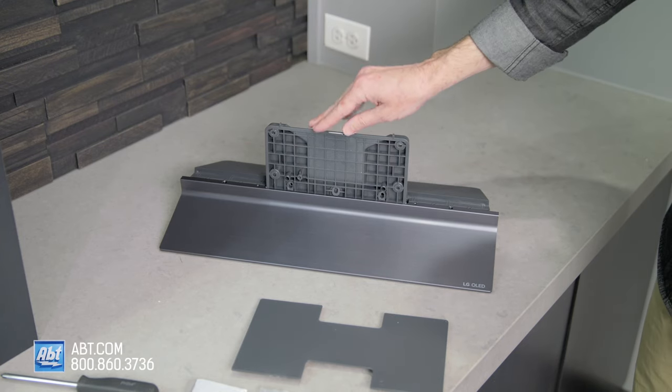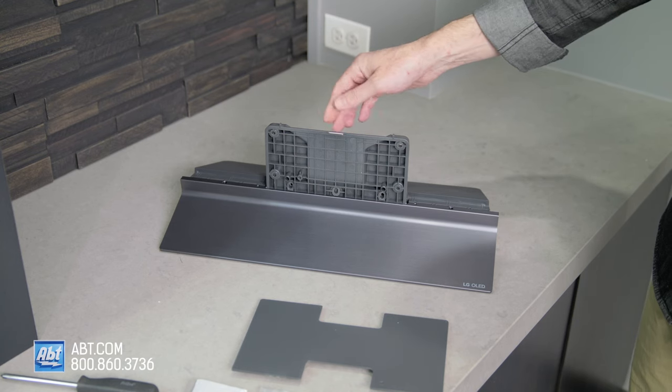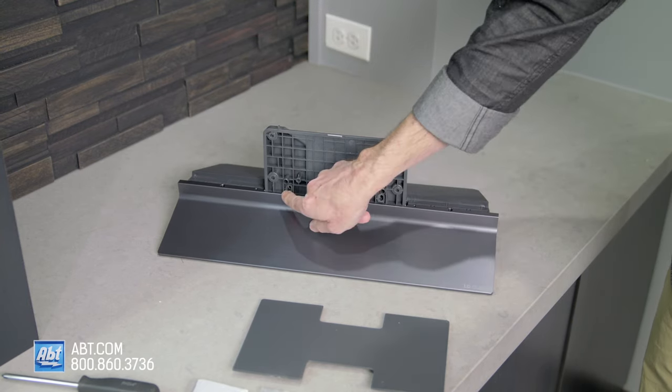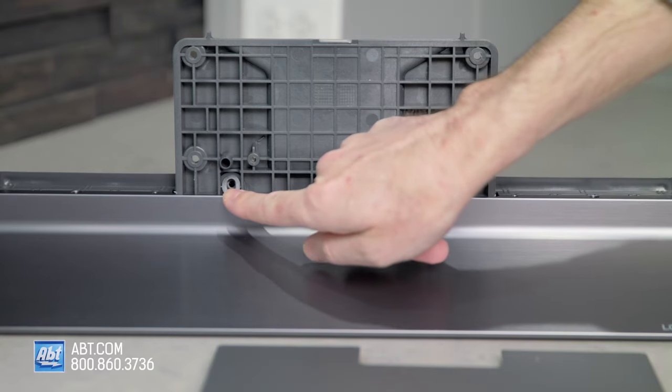It does take a little bit of force to get this piece into place, so make sure you are probably using two hands to do that. Once it's in, you should be able to pick it up by that piece without any problem. You're also going to have these two spots here that match up, because we are eventually going to put two screws into these two holes right there.